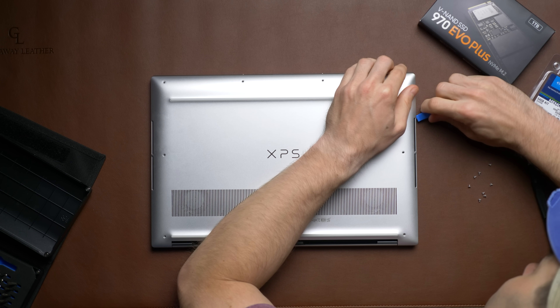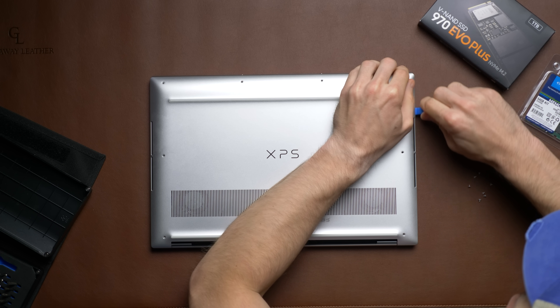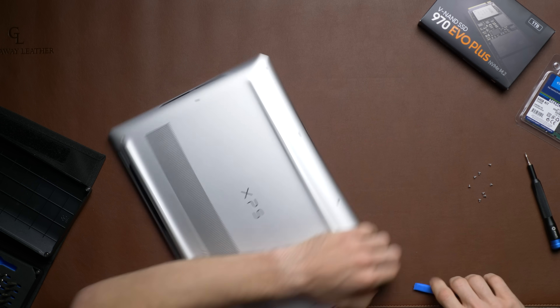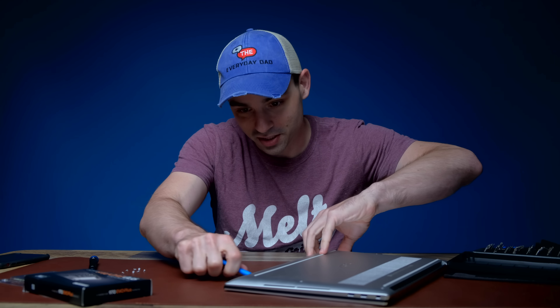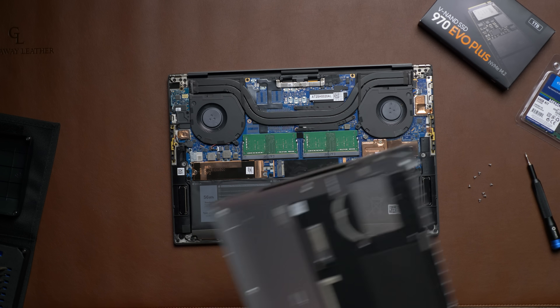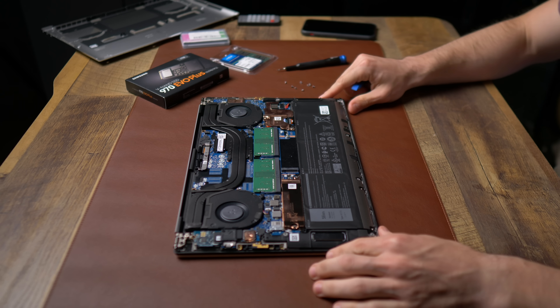If I break this machine, this video won't go up — so if it's up, spoiler alert, we probably succeeded. I did actually take the back off earlier just to make sure I could, since I haven't upgraded a laptop in a very long time. You have to unscrew all the screws on the back panel, and getting it off the first time was kind of a pain — you do need some kind of pry bar.